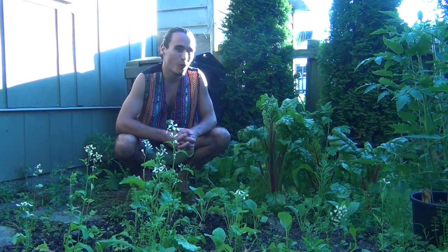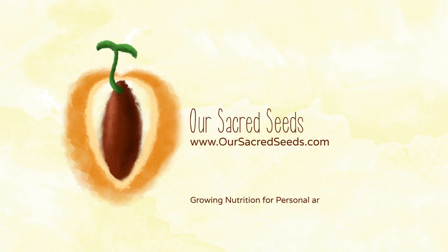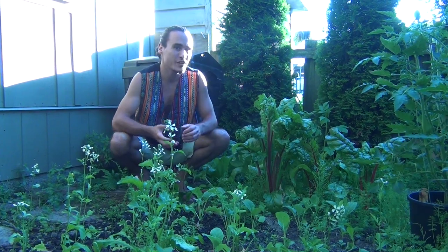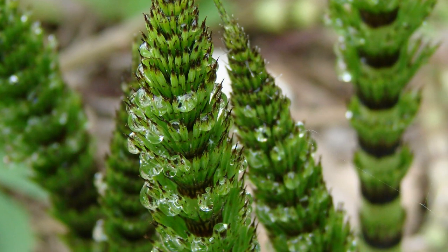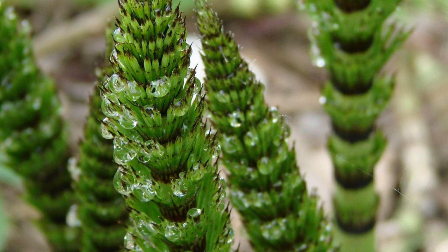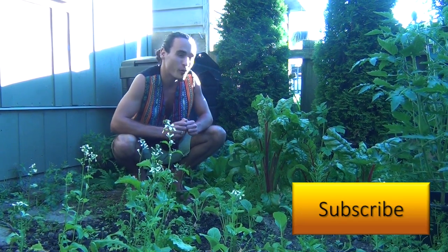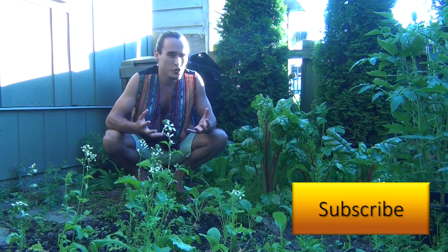I'm going to share with you the wonderful world of horsetail. This is a herb that proliferates throughout the entire planet and has been around for over 400 million years. There are over 20 different species of horsetail and they have been used by humans for thousands of years, dating back to the time of the ancient Romans.